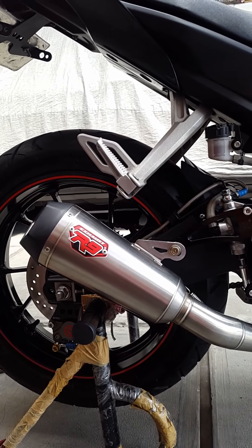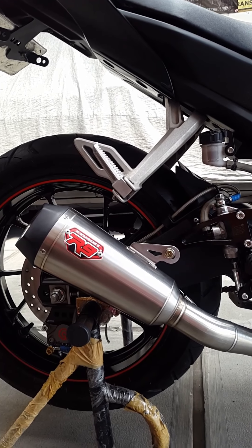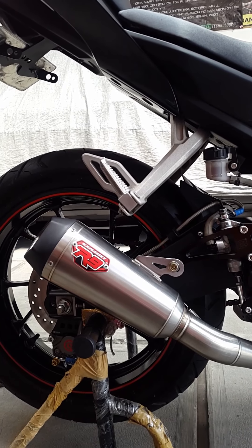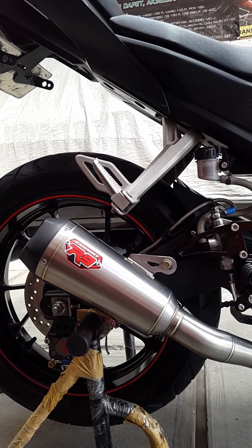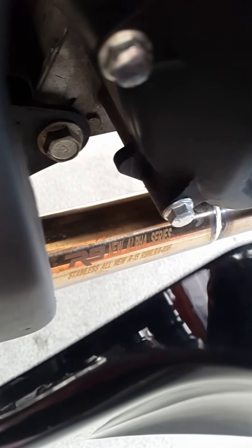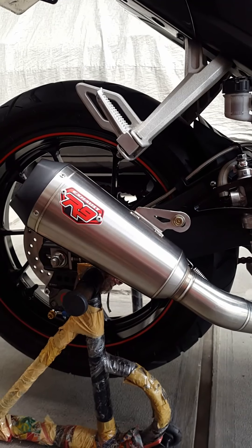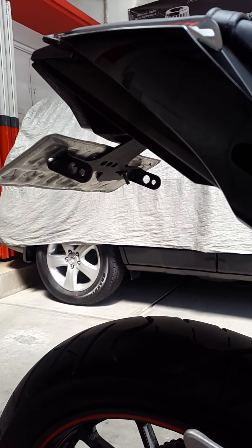Untuk exhaust menggunakan R9 exhaust tipe new alpha, sudah dilengkapi dengan DB killer. Suara ngebass dan tidak cempeng, berbeda dengan tipe KW atau kopiannya. Ini R9 exhaust original. Tapi menurut info dari si bos, kemungkinan akan diganti exhaust-nya menggunakan Arrow. Oke, kita tunggu saja update selanjutnya.